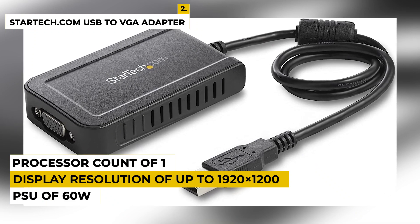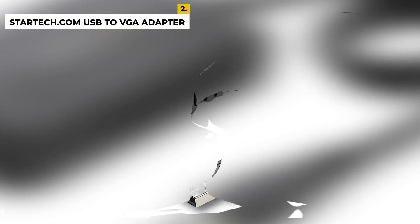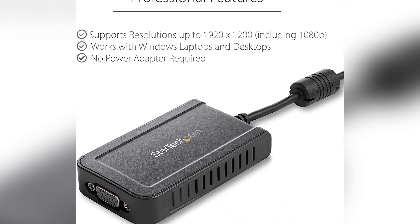It has a PSU of 60W. It weighs 3.36 ounces. It is compatible with Windows and Mac OS. It has a processor count of 1. People buy this device because of its simple plug-and-play mechanism. The drawback is that it doesn't have a Bluetooth option so it can't be connected to other devices. Ratings are 4.9 out of 5.